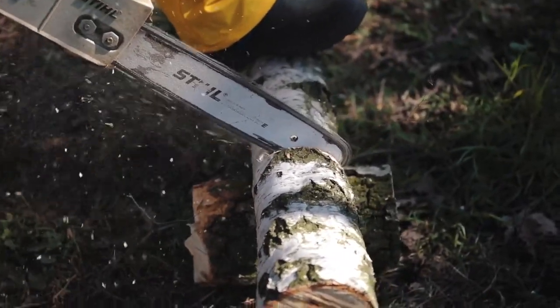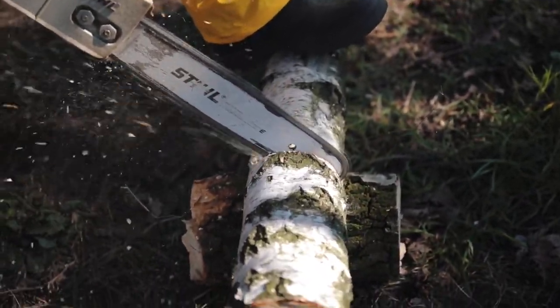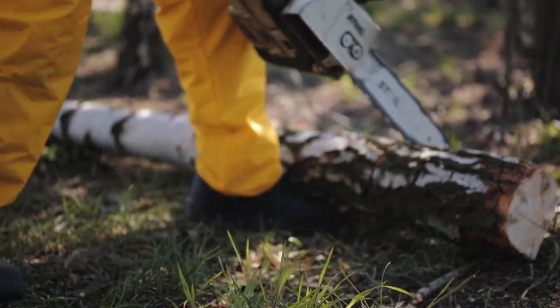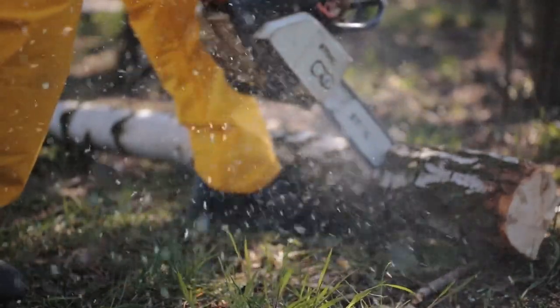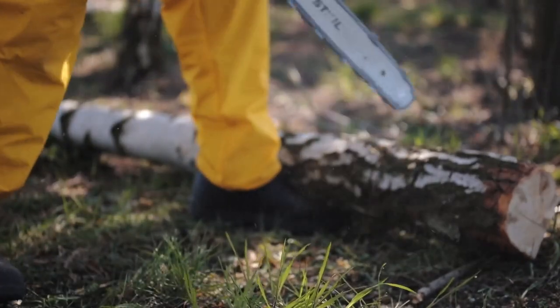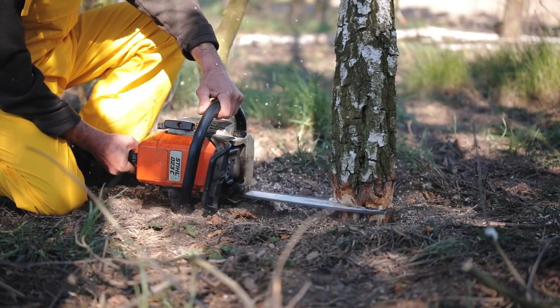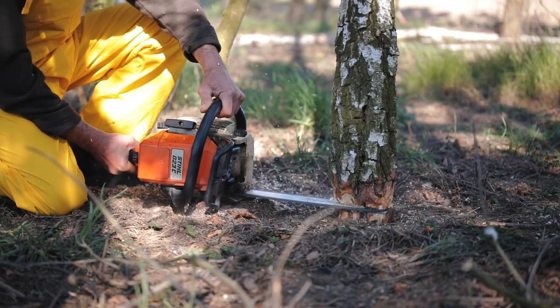Cutting down trees, dried tree branches, twigs, and bushes are important tasks that need to be carried out throughout the year, especially if you own a garden. For these kinds of tasks, there are various saws to choose from, but the choice eventually comes down to two main cutters: a pole saw or a chainsaw.